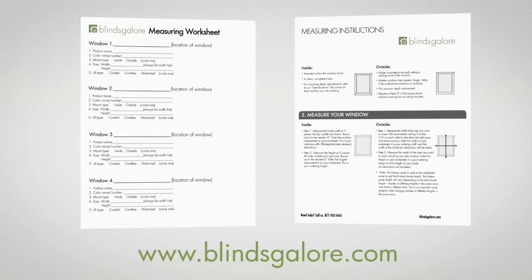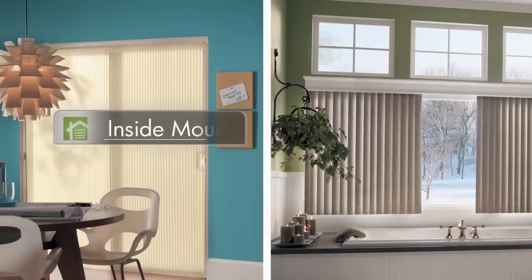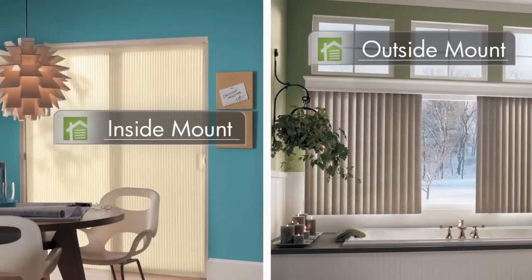At Blinds Galore, we make measuring your windows for vertical blinds a cinch. Please feel free to also check out our guide and a worksheet at blindsgalore.com.